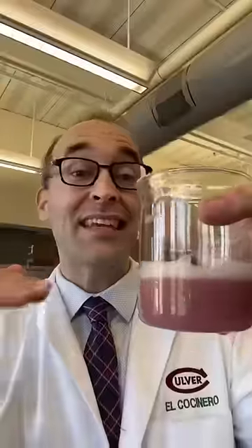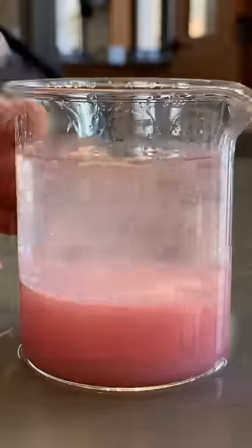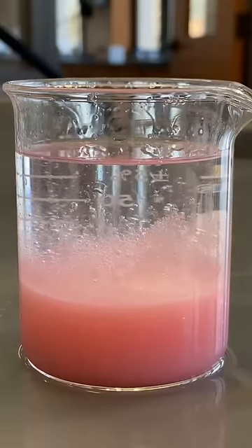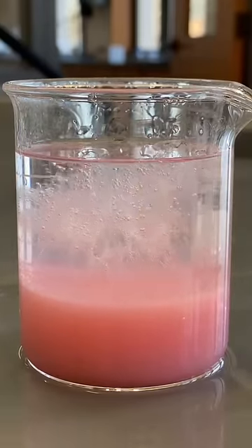The final step is to filter it. To get the DNA to separate from everything else, we add cold isopropyl alcohol. Isopropyl alcohol is also known as rubbing alcohol, and DNA is insoluble in it and less dense, so it'll float to the surface of the liquid.